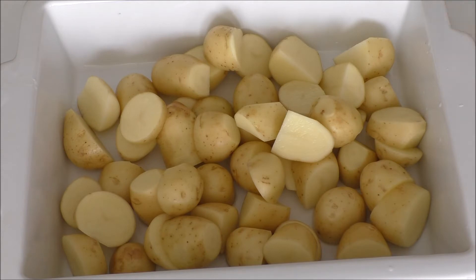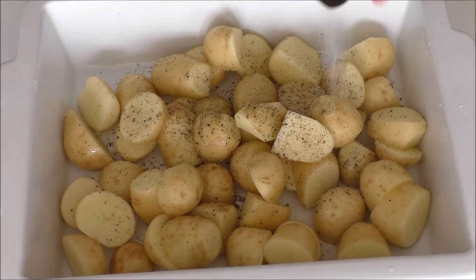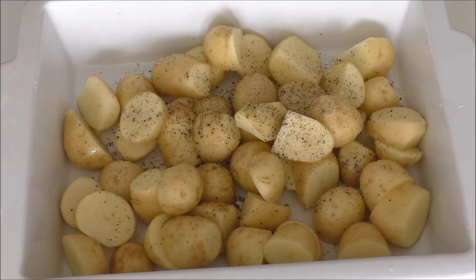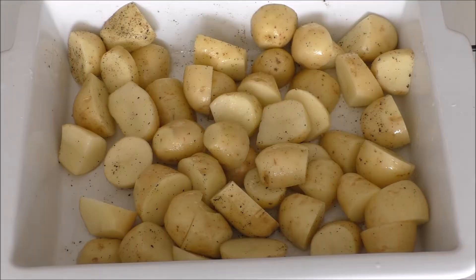To my potatoes here, I'm just going to add in a splash of oil, some pepper, and some salt. And I'm just going to give that a quick stir. Then they're ready to get into the oven for 35 minutes until they are soft and delicious.